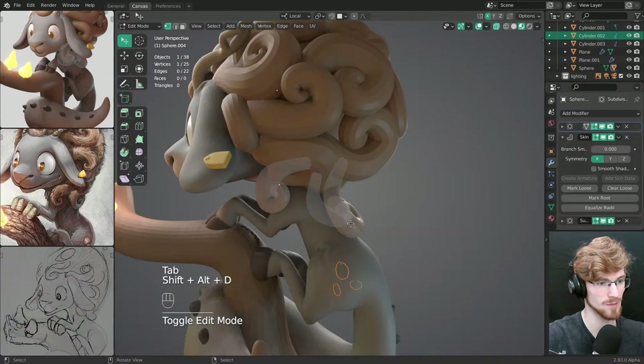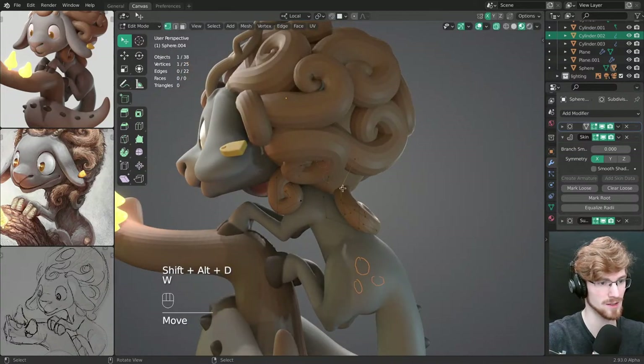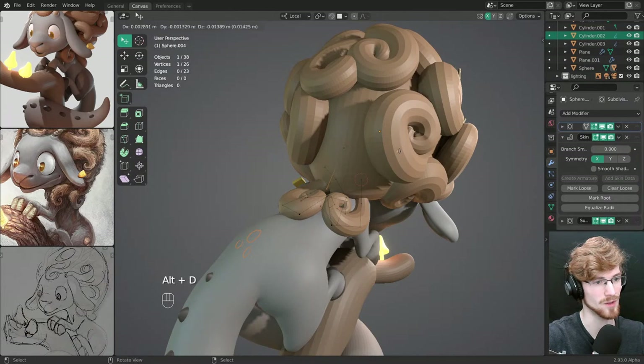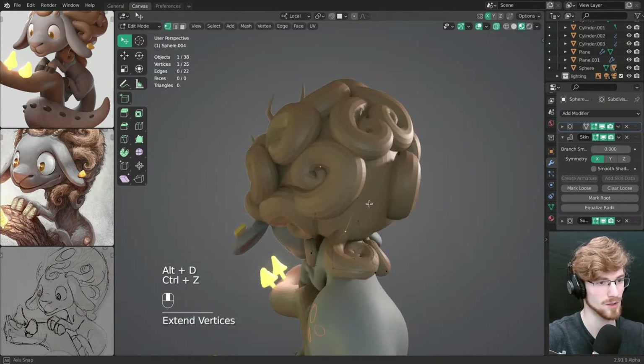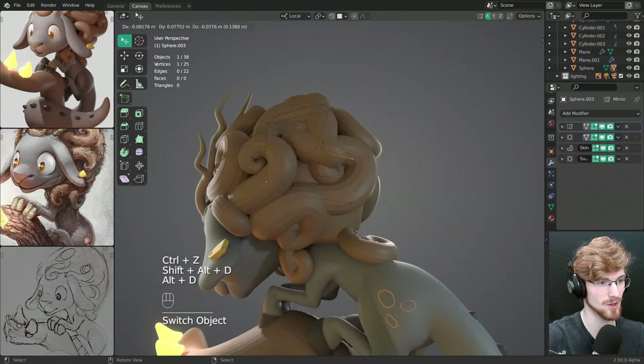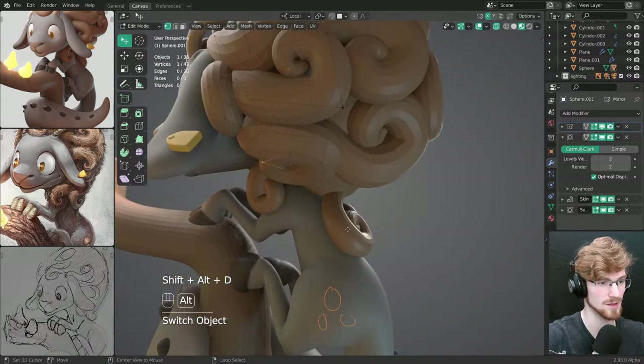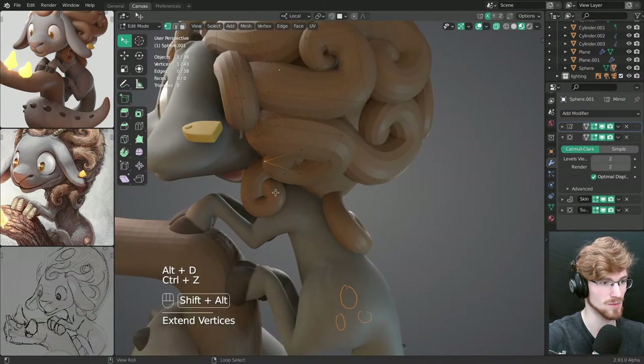But it works. I can just go into edit mode on this object, immediately flash between them — just go into edit mode on this object, this one, it immediately puts me into it.